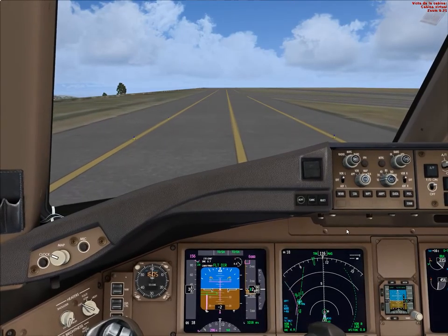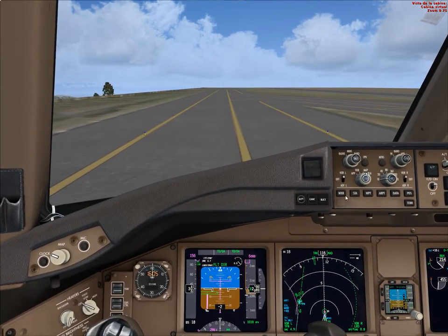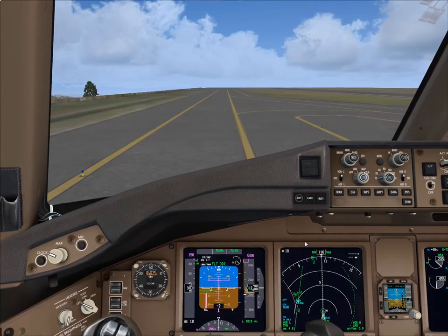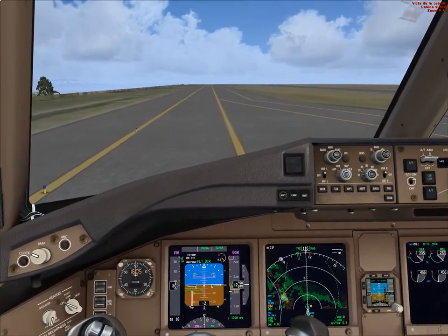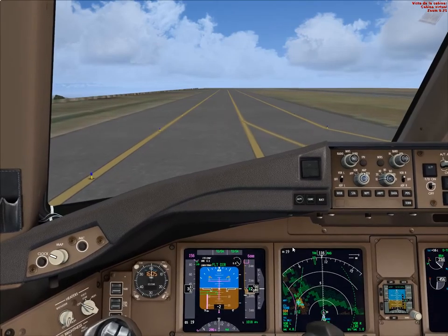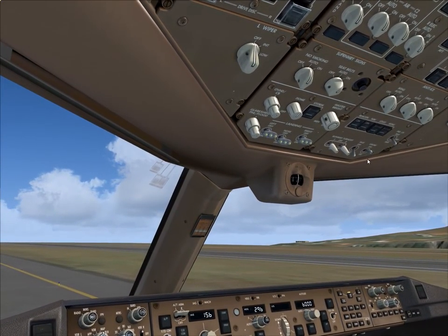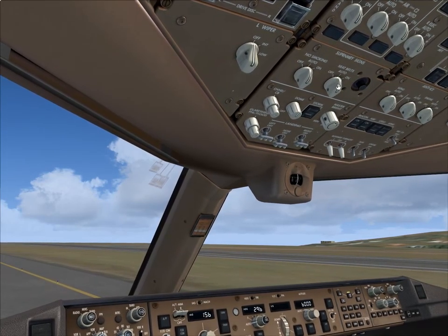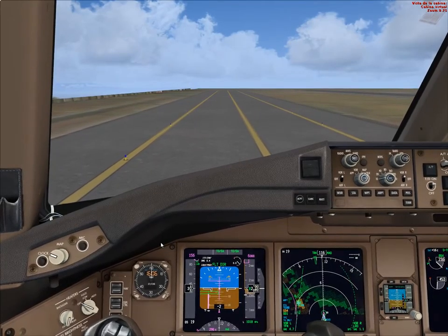Let's also turn the weather radar on. The pilot flying is going to have the terrain map and the weather radar for the pilot not flying. There it is. So we are approaching the runway. Let's assume that the airport is deserted — we are the only ones taking off or making use of the runway. We have been cleared for departure.